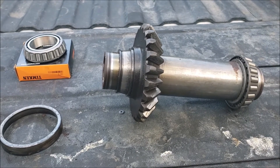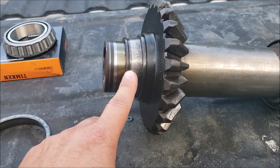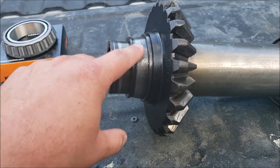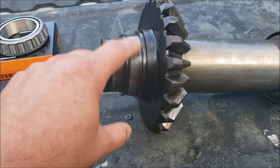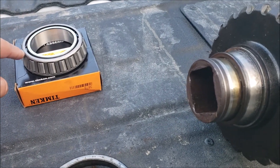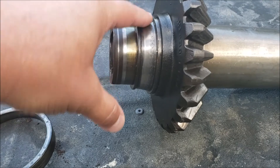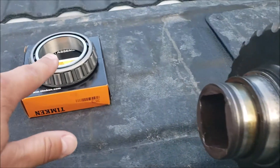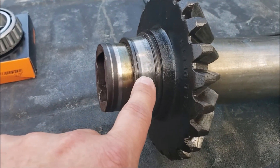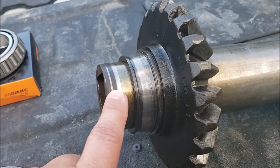I took the gearbox apart and found that this bearing had been busted for quite some time — the barrels were just rolling around loose inside. The metal was all destroyed; the only thing really left is the race, which strangely isn't too badly damaged. But I can't reuse it, and I need to get this race off of the shaft.